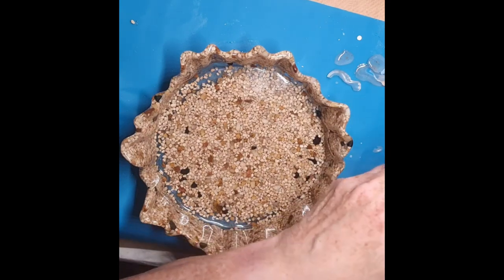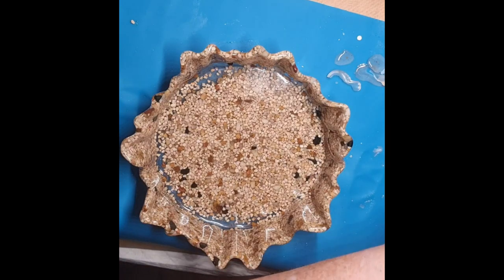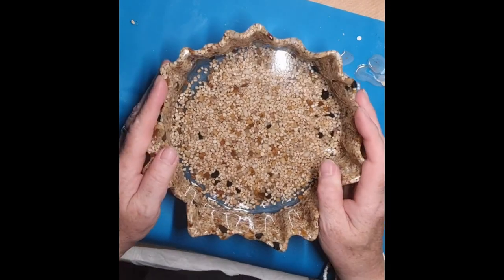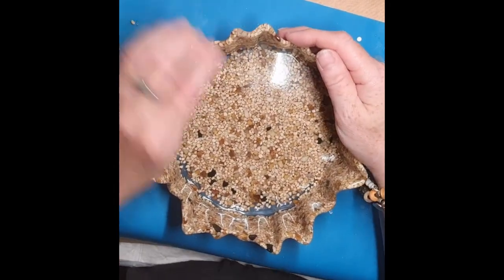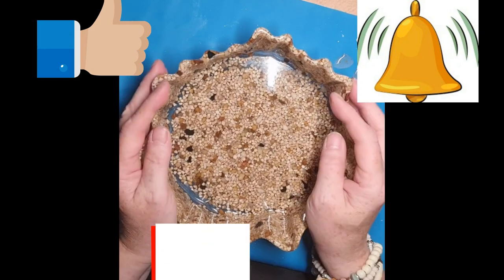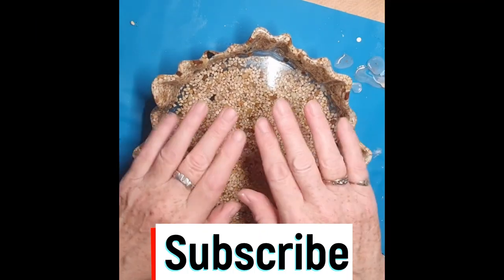I think it's a brilliant little mould and I'm going to do some more bits with it. I don't know what yet — got to get some more resin first. Anyway, thank you very much for watching, hope you enjoyed this one. Please give me a thumbs up and any comments. And if you haven't subscribed, I'd love it if you would because I get all excited when I get a new subscriber. Okay, thank you very much, bye-bye!